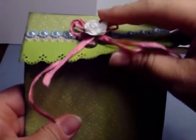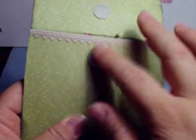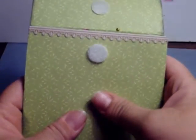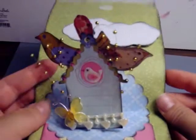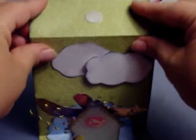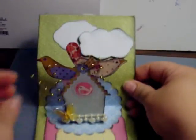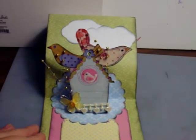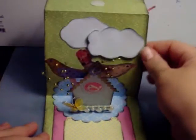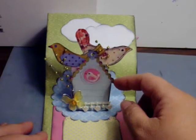I'm going to go ahead and open it. This opens — I put a velcro enclosure on it, and it pops out like this. Then you have the card. The beads are getting stuck on the little birds. So here's the card — I have put clouds behind, and the birds are die cuts from K&C, as well as the birdhouse.